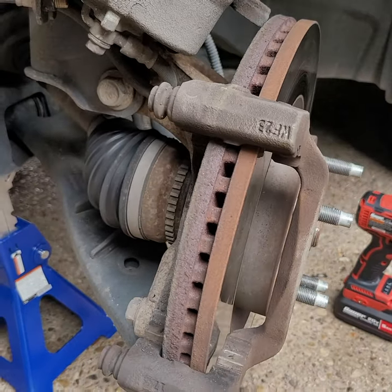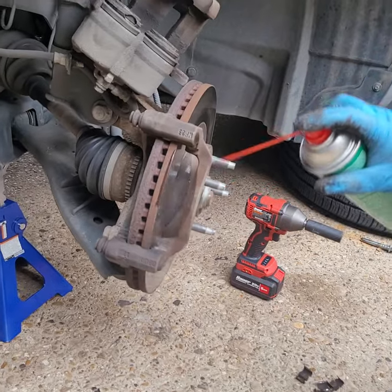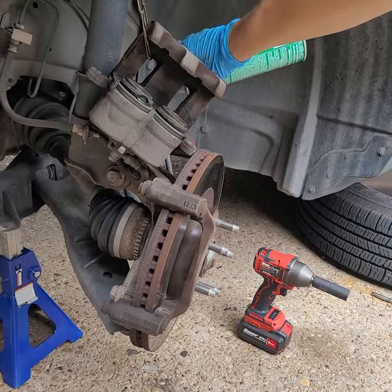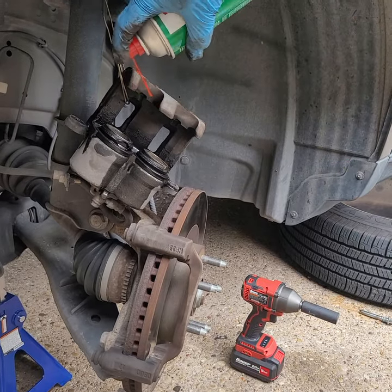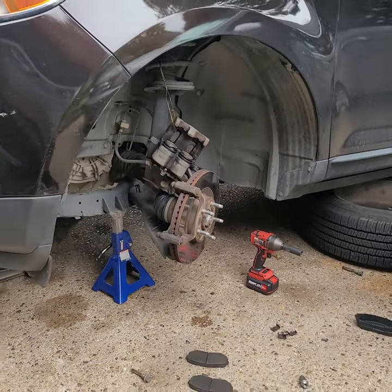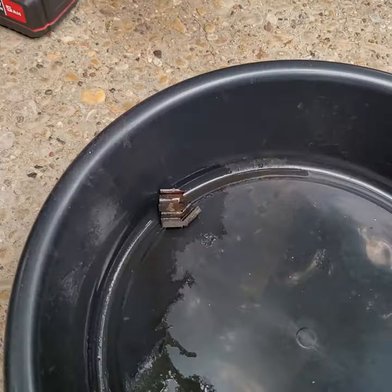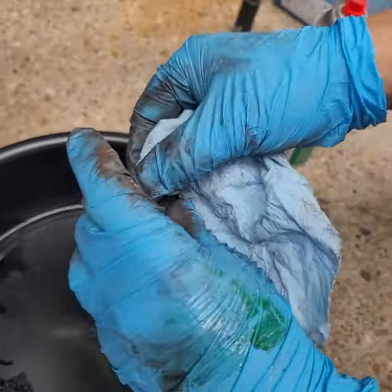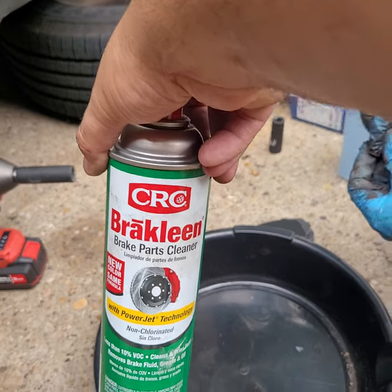Now we're gonna shoot it with just some cleaner to get all the dust off — hit the calipers now that we're already here. Try not to breathe that in. There's a nice breeze going. We just hit it with a little bit of that brake cleaner — using some AutoZone brake cleaner.